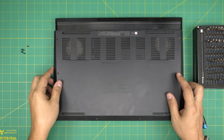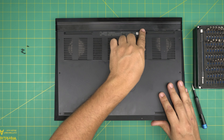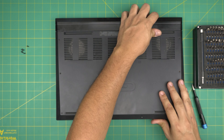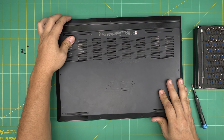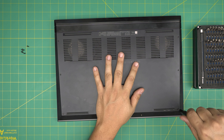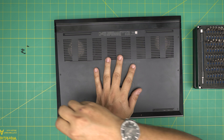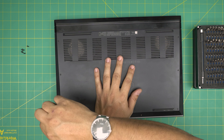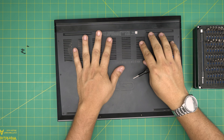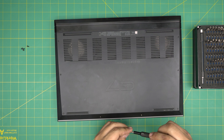To finish up, pull the bottom cover back on at a 45-degree angle at the back end, then lay it down. Tighten the corner screws first so you can pull the bottom cover into place — do this on both sides. Once you're done with the corners, screw down the rest of the screws all around the bottom.